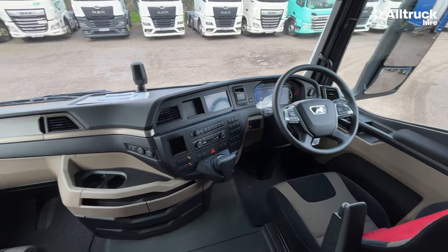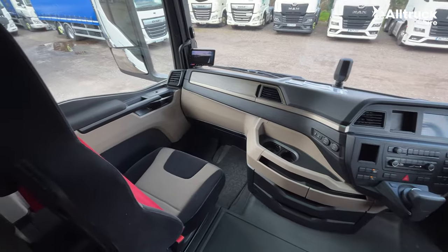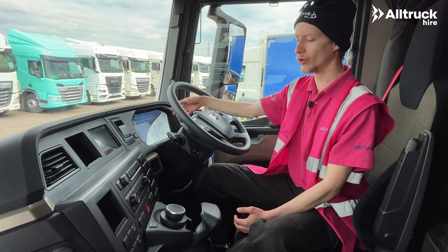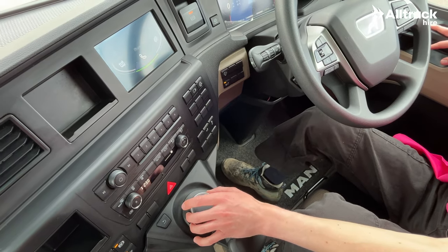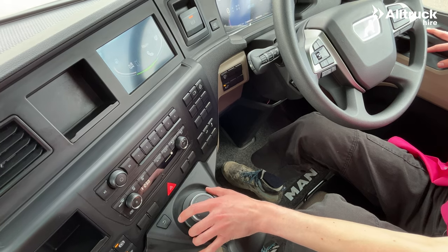Welcome inside the cab. We've got a really nice balance between physical old-school buttons and modern technology, such as the completely digital dashboard and this really easy-to-use infotainment system that's controlled using a control wheel as opposed to a touchscreen, which makes it much easier to use.